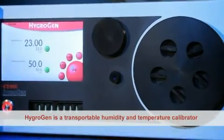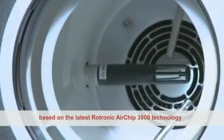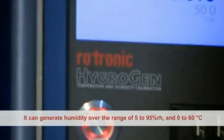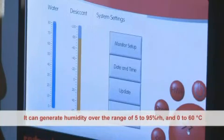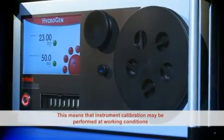HygroGen is a transportable humidity and temperature calibrator based on the latest Rheutronic Airchip 3000 technology. It can generate humidity over the range of 5 to 95% RH and 0 to 60 degrees C temperature, meaning that instrument calibration may be performed at working conditions.